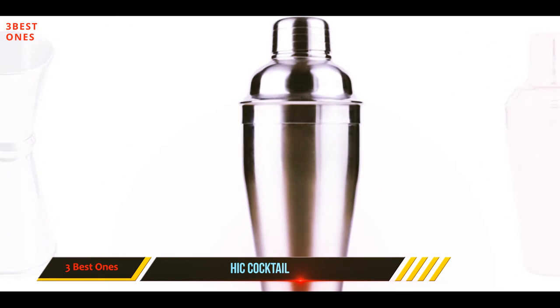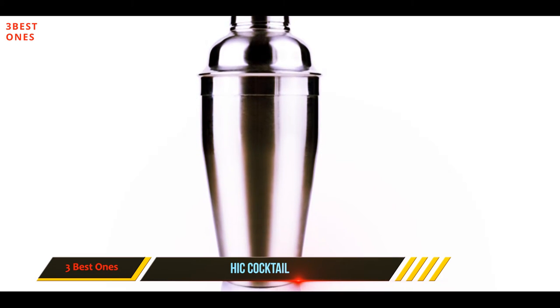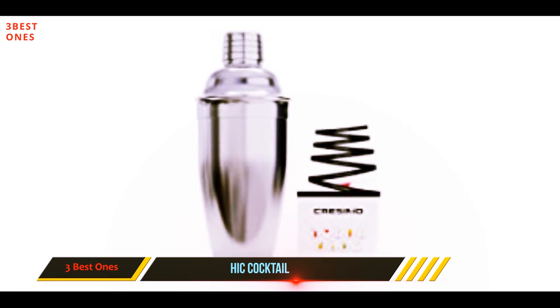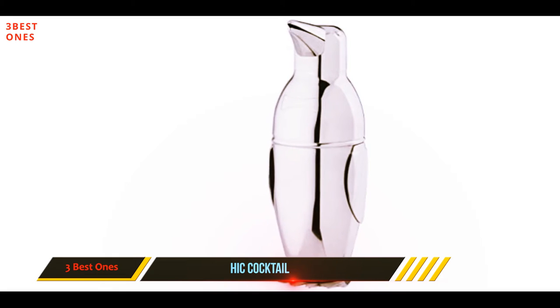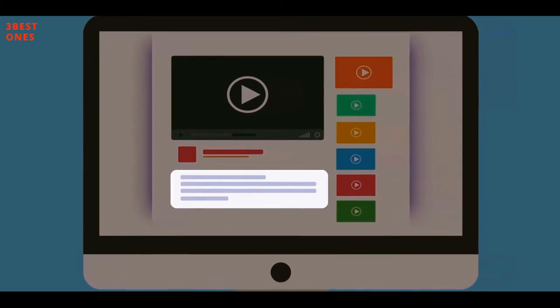This gives you everything you need in one place without overcrowding your kitchen counter. Made from durable stainless steel, you should get no issues with peeling, rusting, or discoloration. A few unhappy customers draw attention to a seal they claim is not airtight with the lid on — we would advise proceeding with caution until you're confident handling this shaker. Check out the description for more information and the latest price.